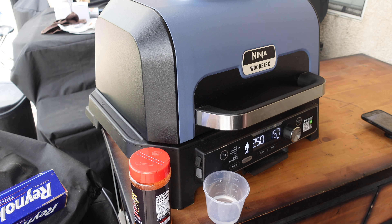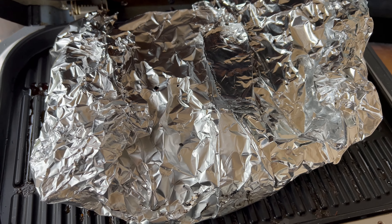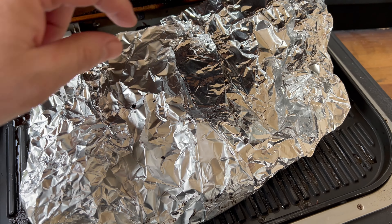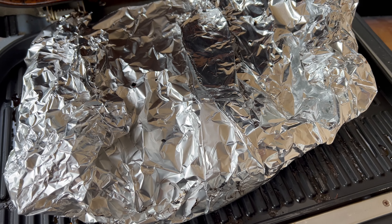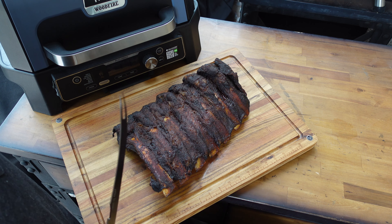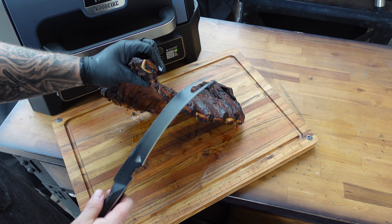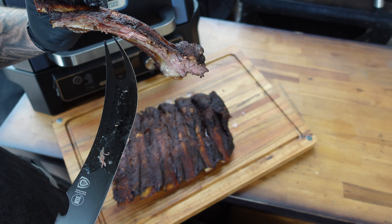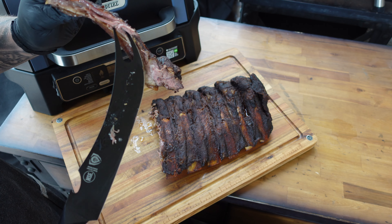They're back on the grill, nice and wrapped up tight. We let it go the full three hours, but the temps were coming out uneven — about 160°F on one side and 200°F on the other — so I just wanted to let it go the whole time. Now we're letting it rest for about an hour. The ribs have been resting a good hour — big old beefy ribs. Let's slice one off.